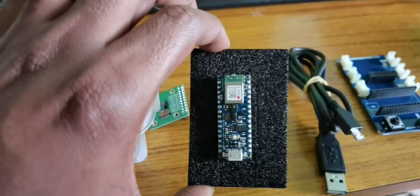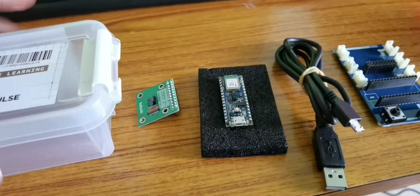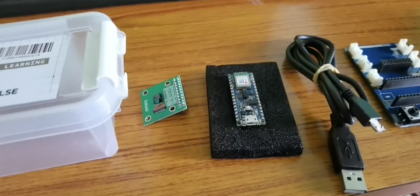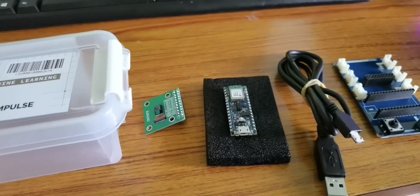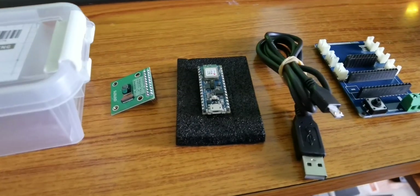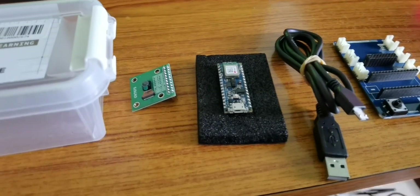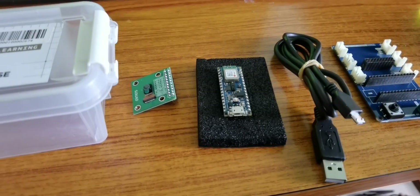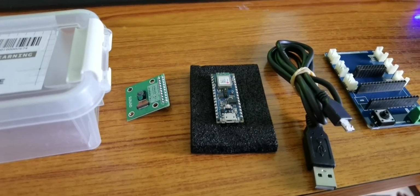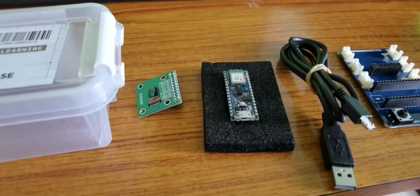I'm going to talk more about this and also show you how to set it up. We need to use the Arduino IDE and I will teach you how to set it up. The Arduino Nano 33 BLE Sense has a very tiny form factor and it has got multiple sensors packed alongside it.